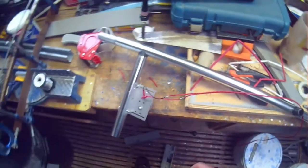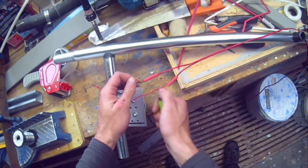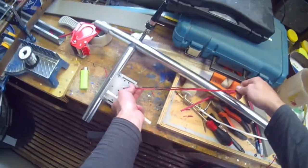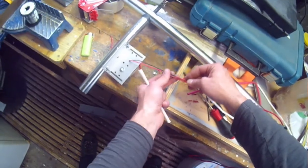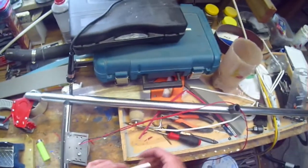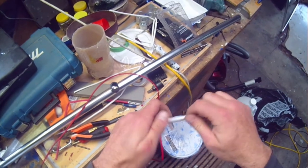Looks pretty good. Covering the solder joints with heat shrink and shrinking it down. So that keeps your cable nice and straight - when you pull it tight both things are nice and straight - and these two joints won't ever touch each other. So they can't touch even if it rubs through. As just an added precaution, I will also add another piece of heat shrink just over top of everything to keep that nice and sealed and watertight.